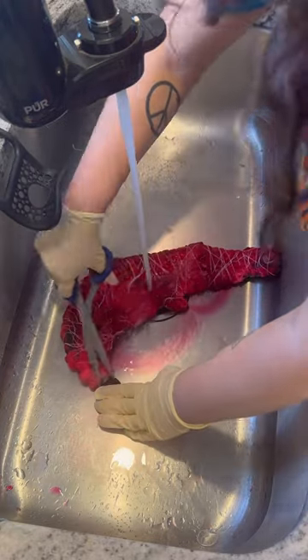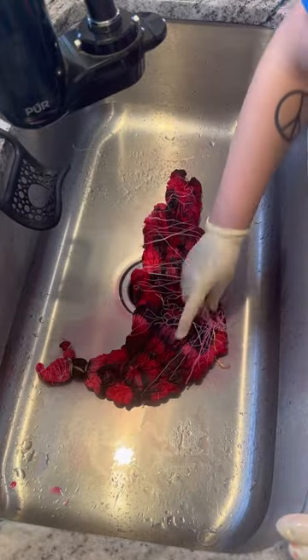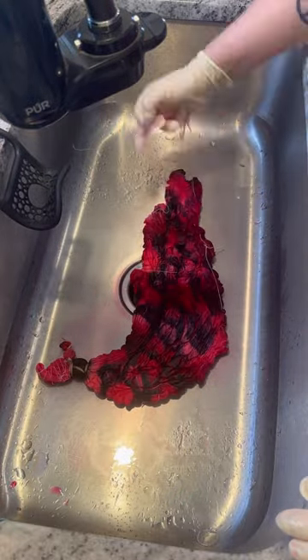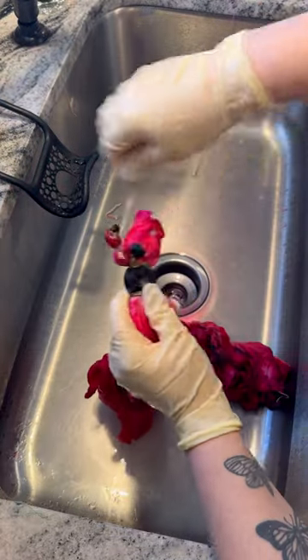So today we are finally rinsing out the pink strawberry cow tie-dye shirt. First I'm just removing the background strings and I know it looks a little bit dark and red on here, but again stay till the end because it came out super pretty in pink.